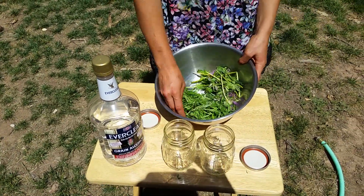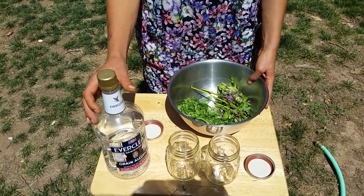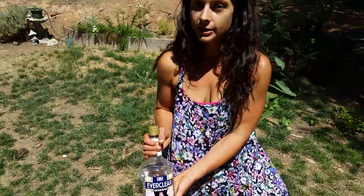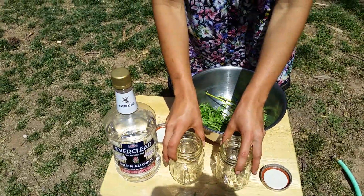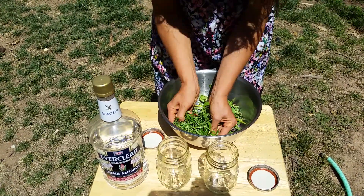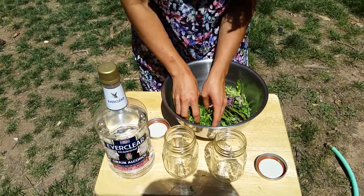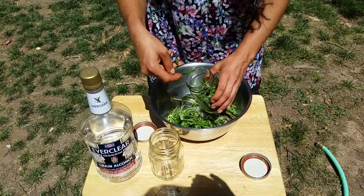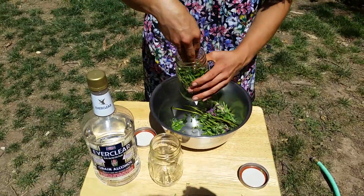I have macerated my motherwort and slightly macerated my self-heal. We're going to use Everclear, which is a higher percentage of alcohol and can be used internally or externally. I have my two pint jars. We're going to start by macerating some more of the motherwort just to get the juices from the leaves expelled and open and ready to absorb alcohol. Fill the jar about halfway.